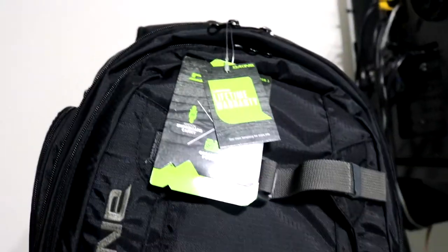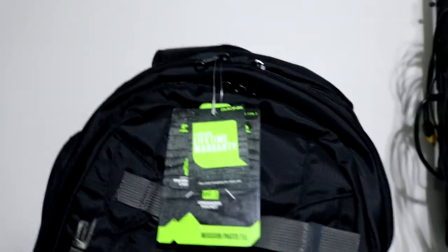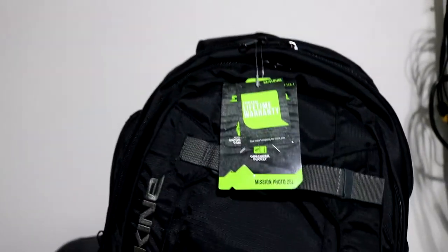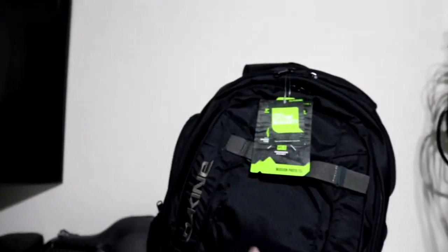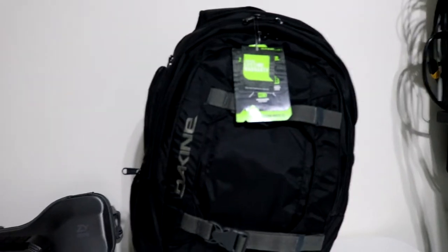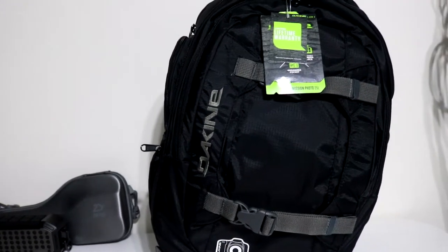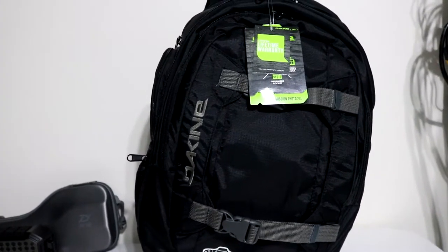The main reason I buy Dakine bags is for the lifetime warranty. And before somebody says a lot of other companies say that — I actually had a zipper break. I had the bag for probably five years. Growing up I would buy a new backpack literally every year, so a zipper breaking after five years is something I just assumed meant buying a new bag. Nope, I just contacted them and they said 'here's some money, buy a new bag.' So the only bags I buy are Dakine.